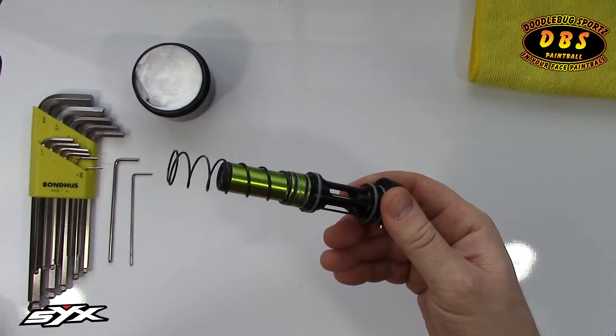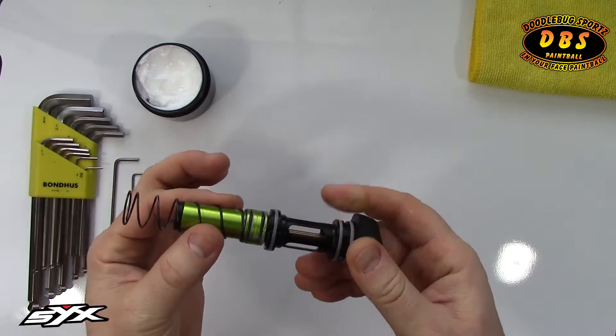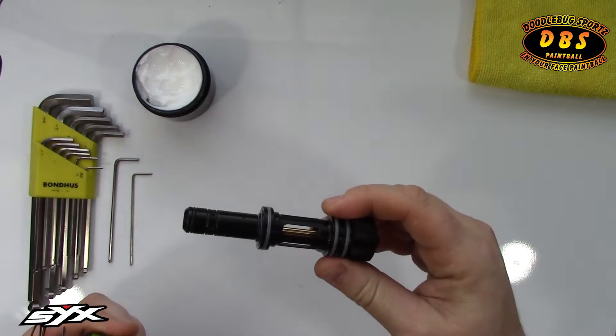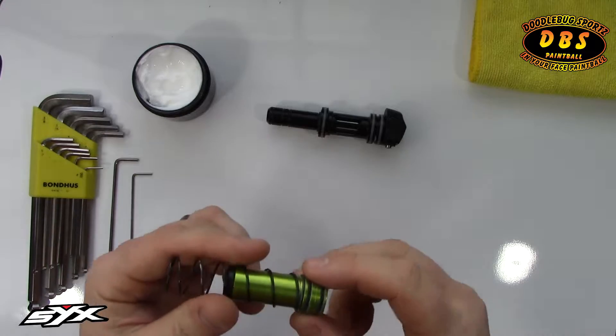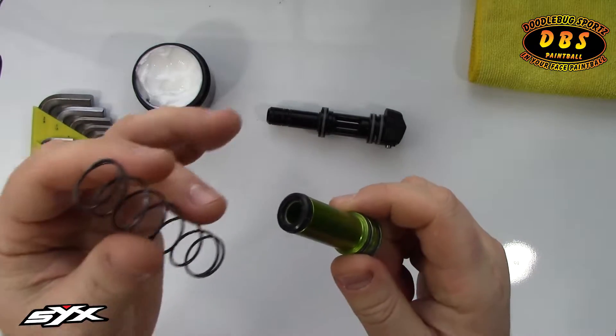I'm going to set the gun to the side so I can show you more specific parts of the bolt. So the bolt itself — we have the rear guide assembly. I'll show you how to take that apart and service the poppet, which is inside of there. We have the bolt itself and the spring itself.